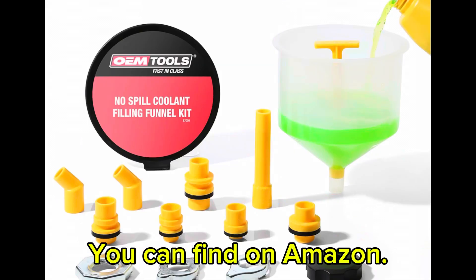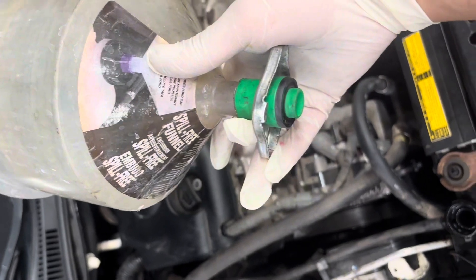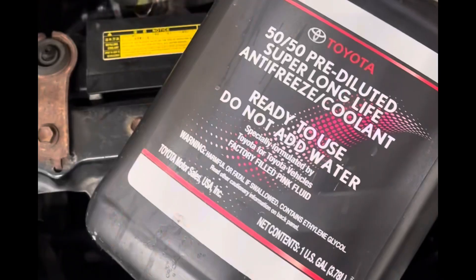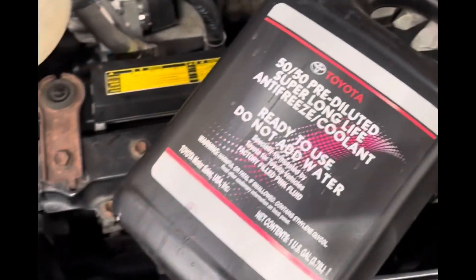These funnels work great to bleed the system because they allow you to add extra coolant and you can see the bubbles coming out of it. You can find these on Amazon — they're super easy to install and come with many adapters, making this process very easy.